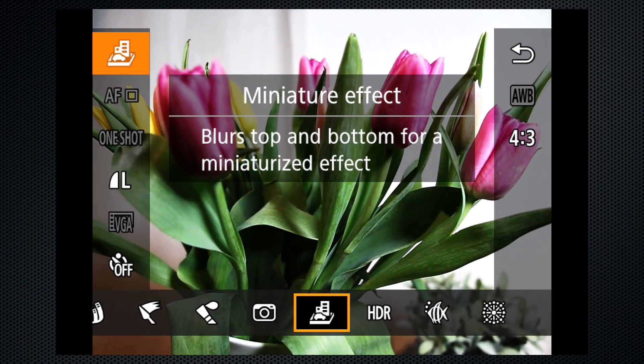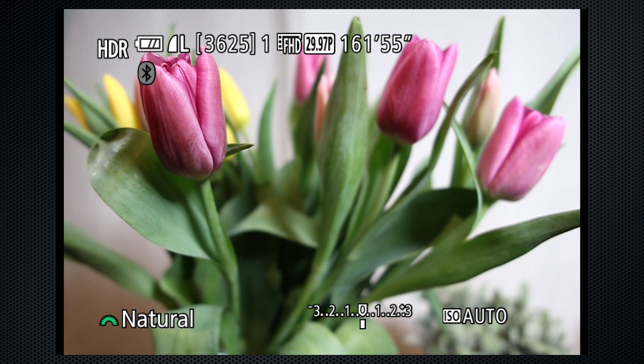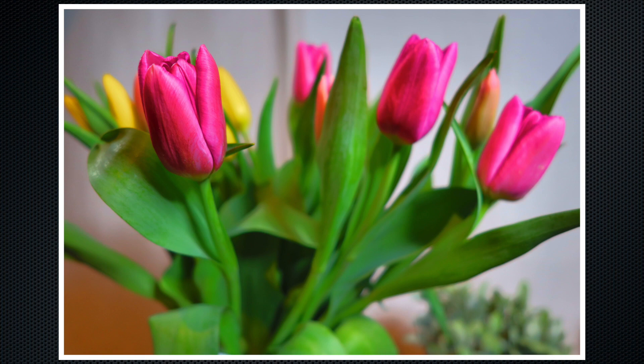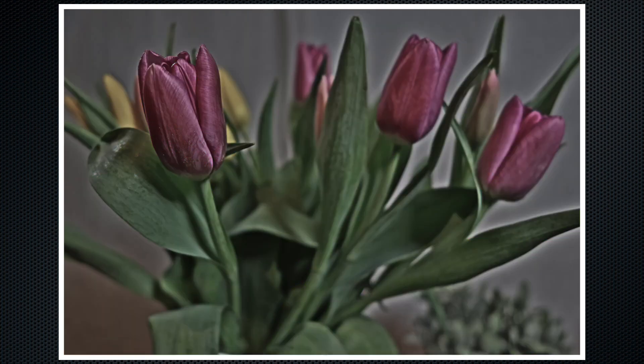Going back to scene mode to show the HDR mode, which combines three exposures into a single image to capture a wider dynamic range. In addition to natural, there are four art versions. Art standard — the camera takes the three exposures and it does take a few seconds to process. Vivid, bold, and embossed.